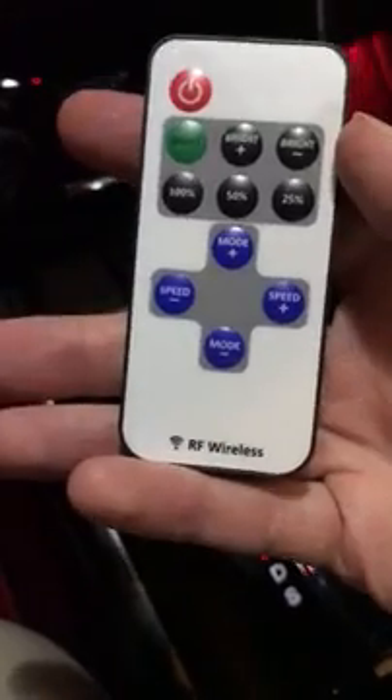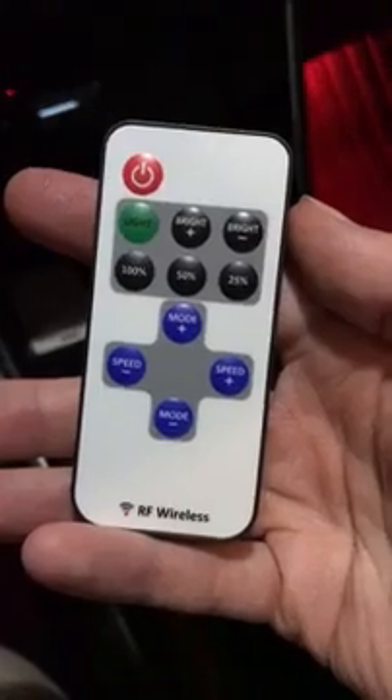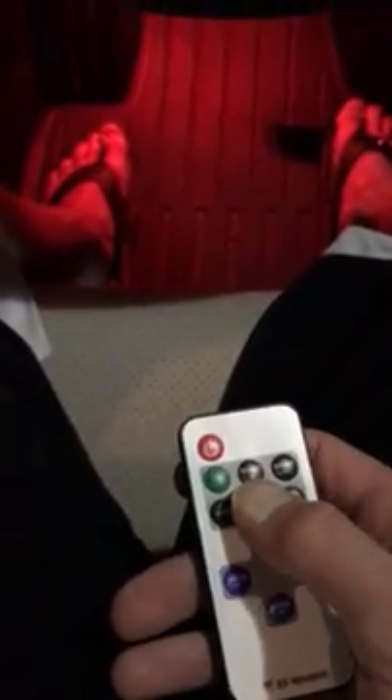This uses radio frequency wireless technology, so the megahertz that this remote sends out is actually pretty good. You don't even have to be near the controller, which is mounted up underneath here. From back here I can hit 50%, 25%, 100%, and change the mode to dynamic.